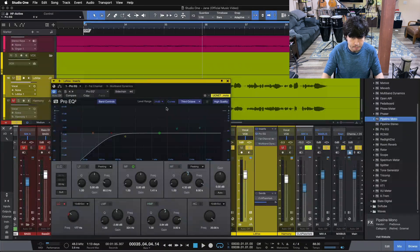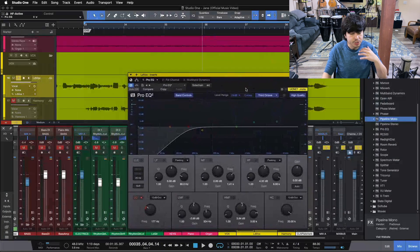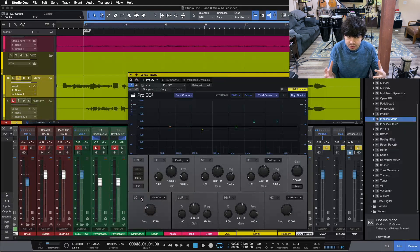The first thing I'm throwing in, which is always what I'm starting with on a lead vocal, is a high-pass filter. I'm up at 171 Hz here on this vocal. Whenever you have someone singing into a microphone and they're up close on that mic, you're going to have some proximity effect — some air bursts that give you low-end bumps. We're taking care of all of that with this high-pass filter.